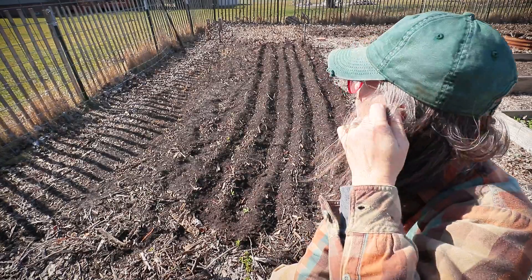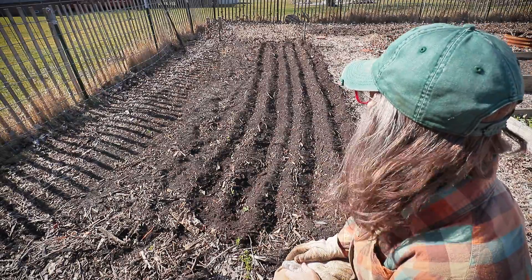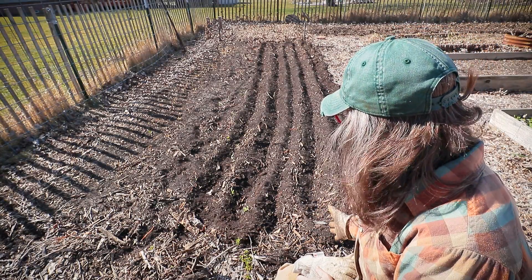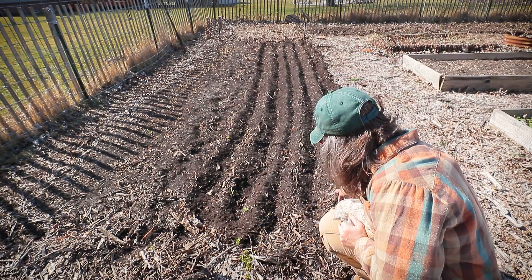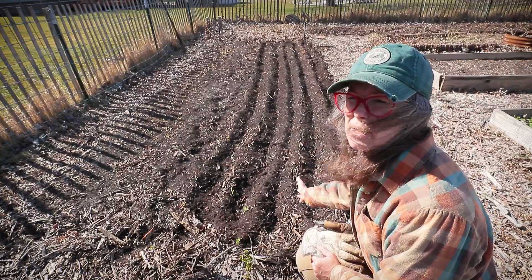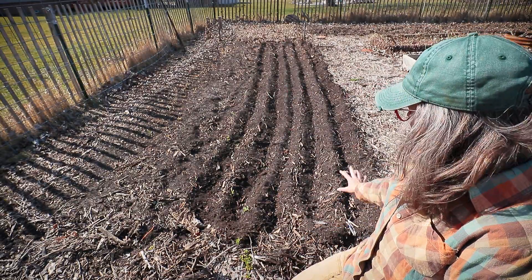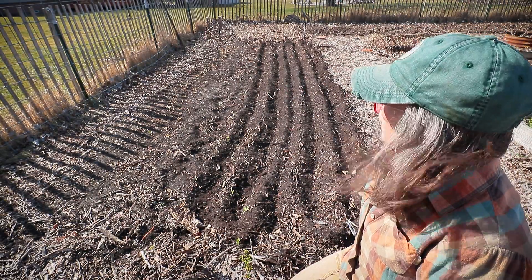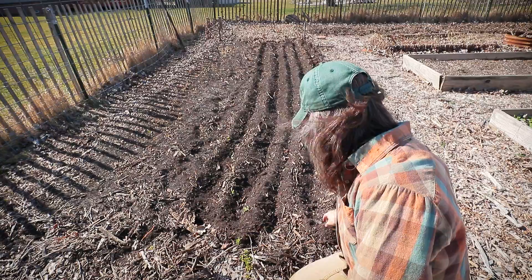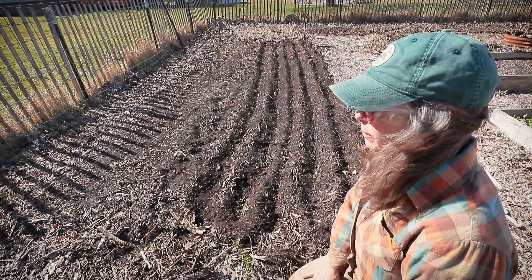I'm going to plant my onions a little differently this year. I dragged rows with just a little hoe — didn't really turn the soil, just dragged through to make rows. My plan is to plant the onions on top of the hill and use barn clean-out to fill the trenches. It will act, I'm hoping, as a wick for moisture so I have to water less, and I'll lightly mulch over the hills. The front half of this bed will be onions, the back half will be carrots. The soil is super loose and nice.